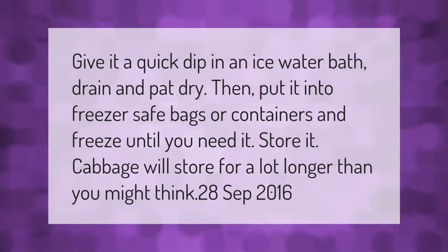Give it a quick dip in an ice water bath, drain and pat dry. Then put it into freezer-safe bags or containers and freeze until you need it. Cabbage will store for a lot longer than you might think.